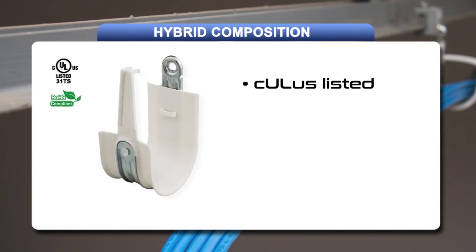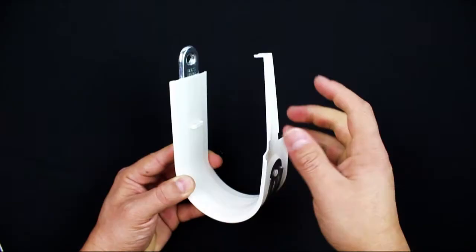The combined J-hook is UL listed, ROHS compliant, and TIA compliant, and is suitable for installation in plenum and air handling spaces.